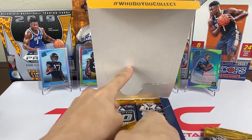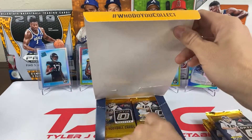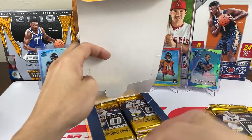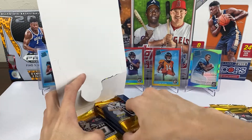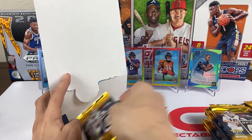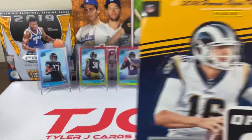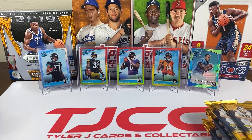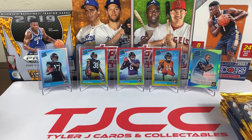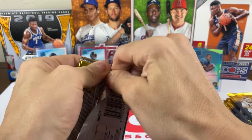I had planned on just buying Hoops and that's it, but there it was calling my name, so I didn't have to order it online. Let's get all 20 packs out and get started. The top rookies we're looking for are probably Lamar Jackson, Baker Mayfield, and Saquon Barkley.